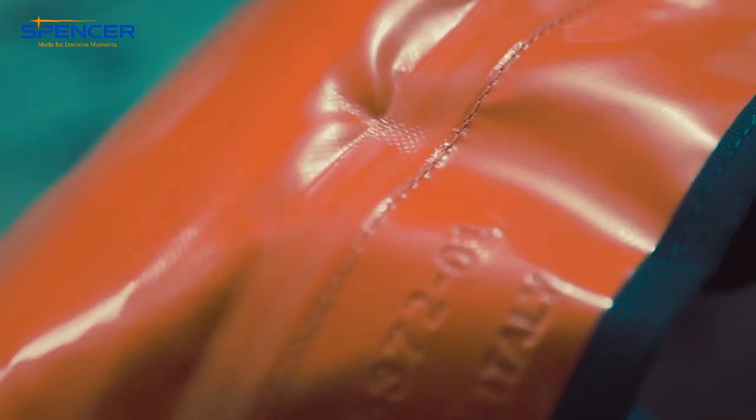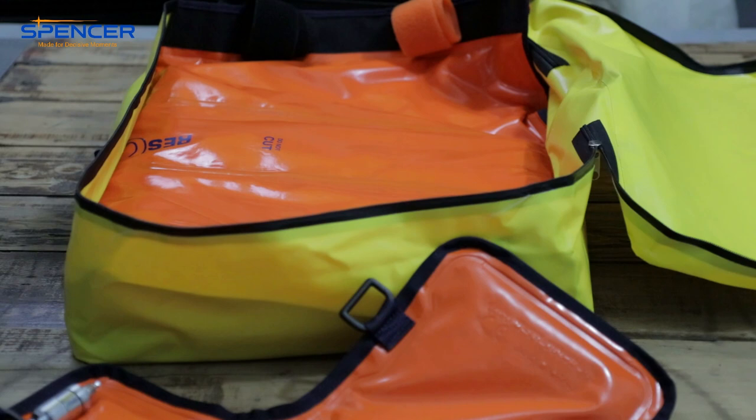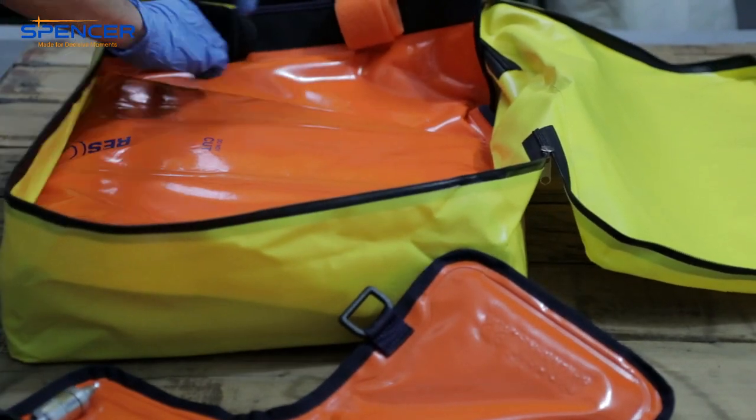This seems like a pretty cool vacuum splint — definitely impressed. I like it. Nice kit.